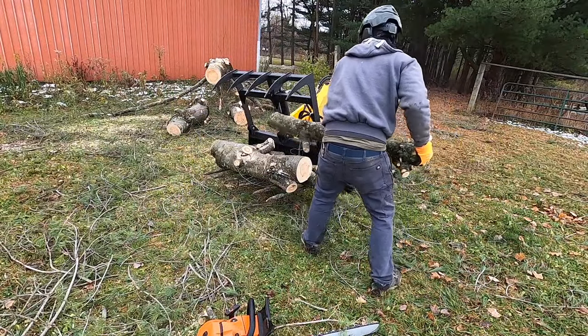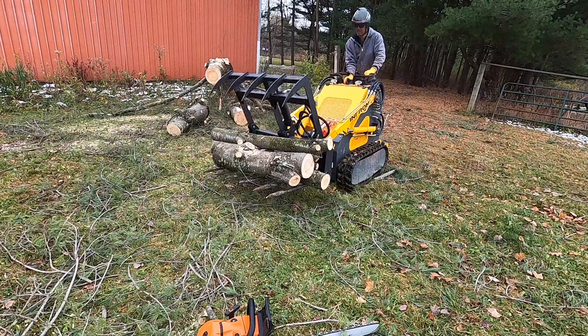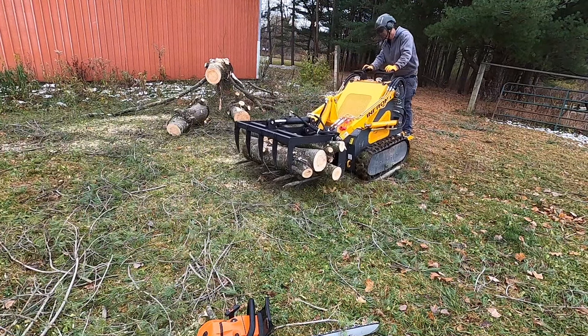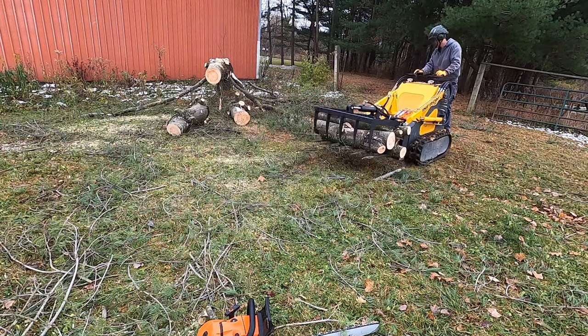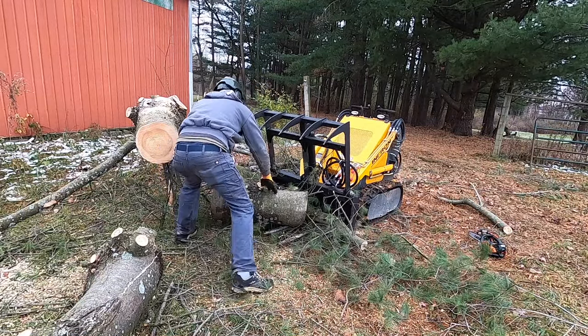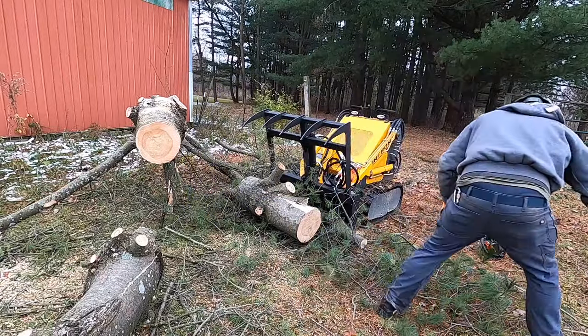Last thing I'll say about this job is that a bunch of you guys in the comments were saying you've got to put a counterweight on that machine — you just need more back weight. And that's absolutely true. This thing is just a little bit tippy. The more you load it, the more it tips. So that's still something I'm kind of working on. I want to figure that out in just the right way before I mod this thing.